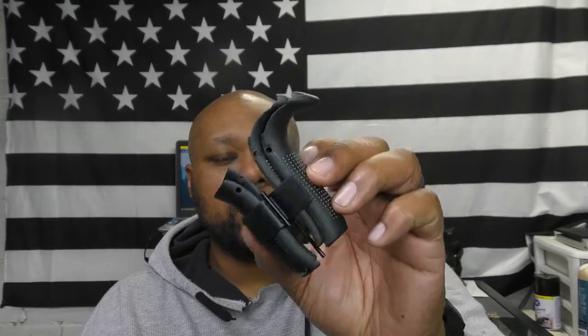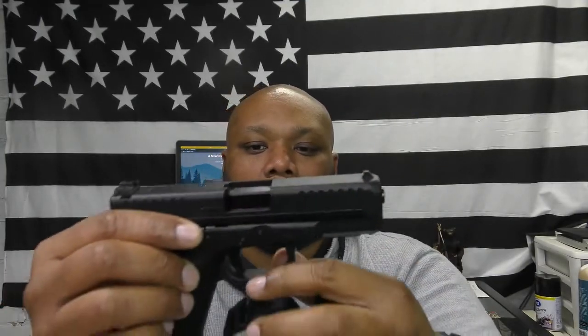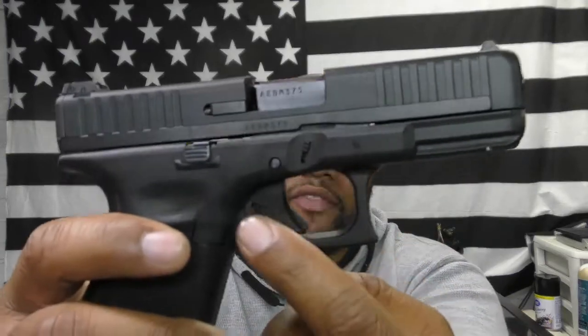It has a reversible mag release, so if you're left-handed you can switch it over. It's already set for right-handed configuration. It comes with interchangeable backstraps — out of the box it comes without one, but if the grip feels too small you can pop the pin out and install either a medium or large backstrap, with or without a beavertail. It's completely up to your preference.